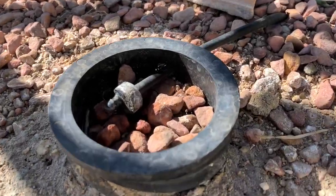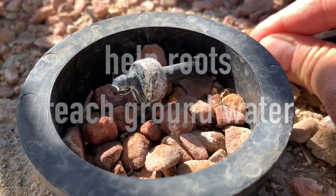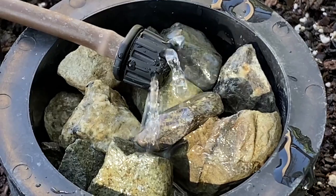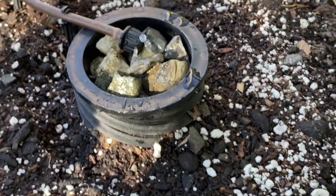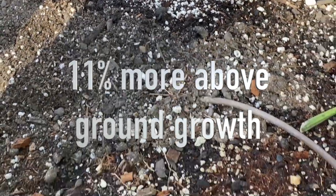It also encourages deeper root growth, enabling roots to reach groundwater. Lastly, strong roots can better restore energy. Studies at the University of Arizona show deep root watering systems have 48% more deep root growth and 11% more above-ground growth.